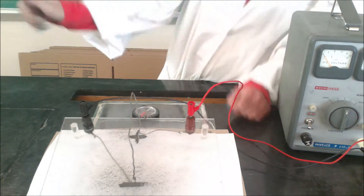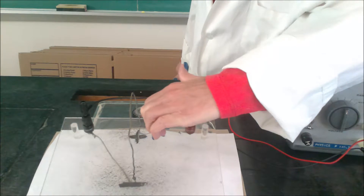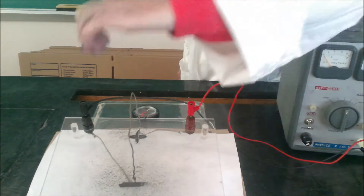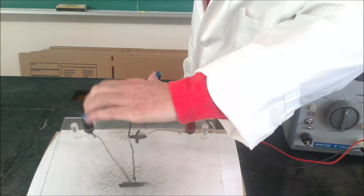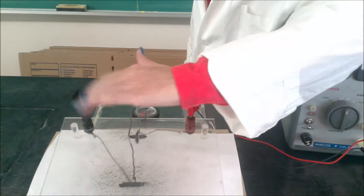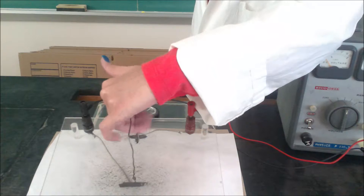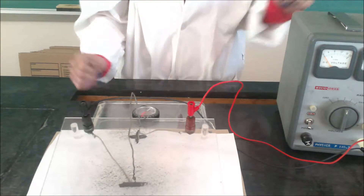If we use the left hand rule instead, we should still get the same answer. This time the electron flow is going up the screen and we use the left hand rule, so on top of the wire the magnetic field line should be to the left and on the bottom should be to the right. Let's turn that on and see if our prediction is correct.